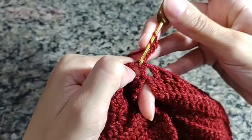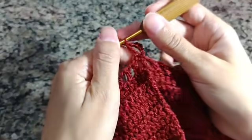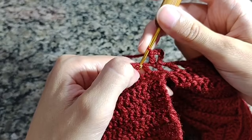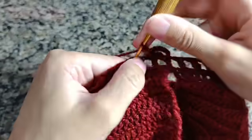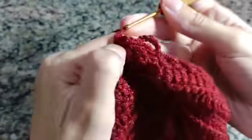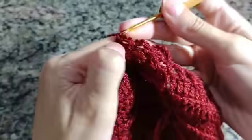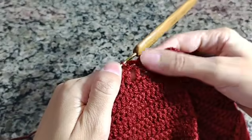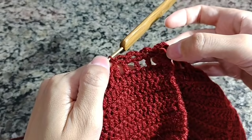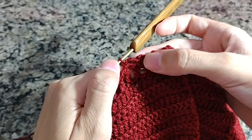Fica assim: fiz um ponto alto, vou vir no próximo e fechar com um ponto baixo. Faço uma, duas, três correntes e fecho com um ponto baixo. O desenho do nosso ponto vai ficar: um ponto alto, duas correntes, um ponto alto; faço um ponto baixo, três correntinhas, um ponto baixo, três correntinhas, um ponto baixo, três correntinhas — por três vezes.